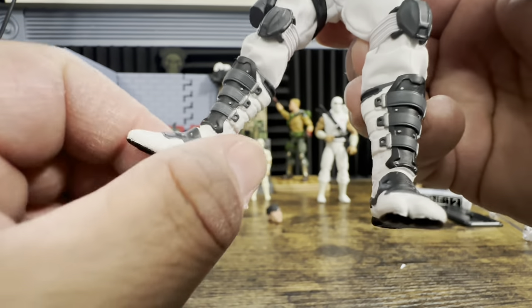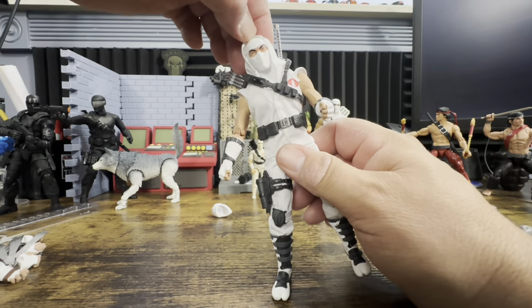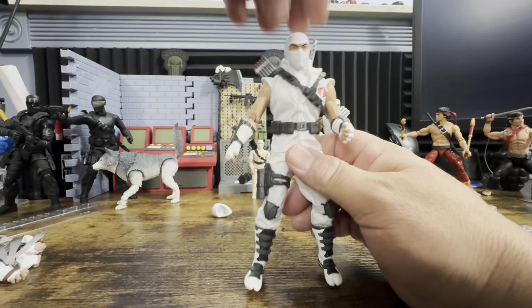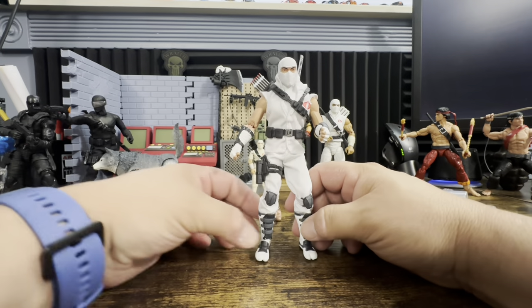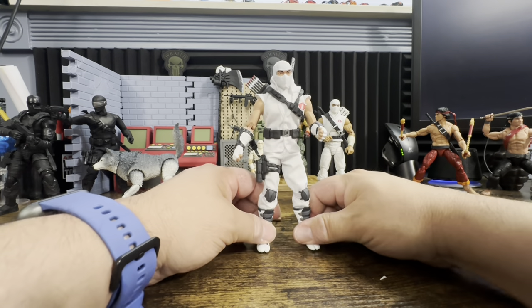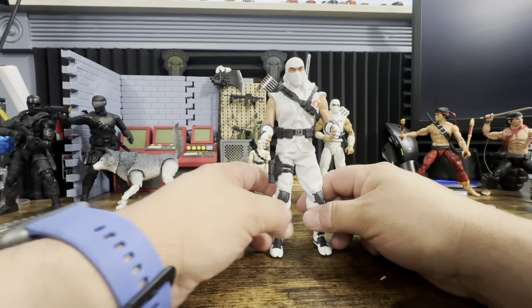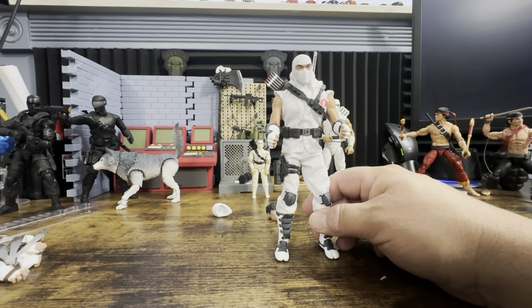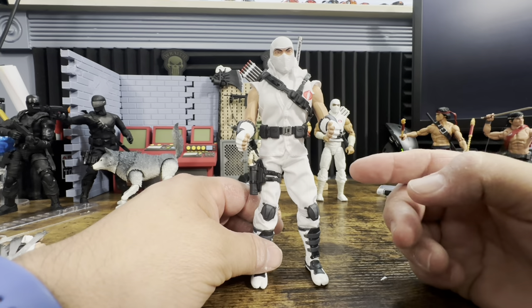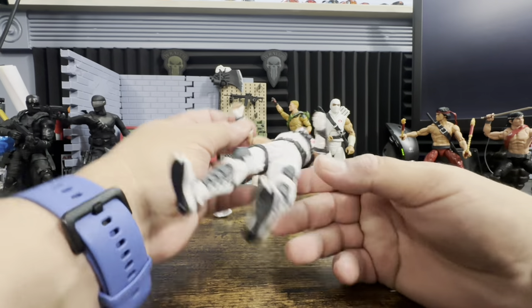He has shin guards, and everyone who saw the Classified remembers and loves those shin guards. Now one big thing to note about this figure: all the soft goods are white. Snake Eyes is black, Destro is black and red, Roadblock is mustard orange and camouflage. Storm Shadow is white, and you have to be very careful because that white is not going to stay clean for long.